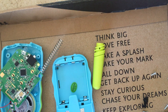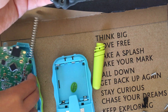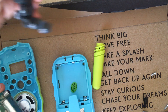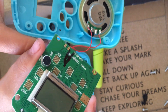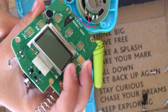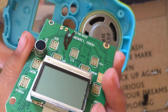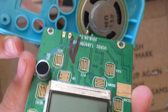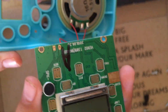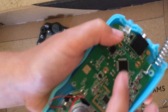Here's the walkie-talkie and this is the frame — you push the buttons and that makes a contact here on this side, contact on these pads here. This has to be a liquid crystal display, I think. And this is the microphone where you speak on the walkie-talkie.